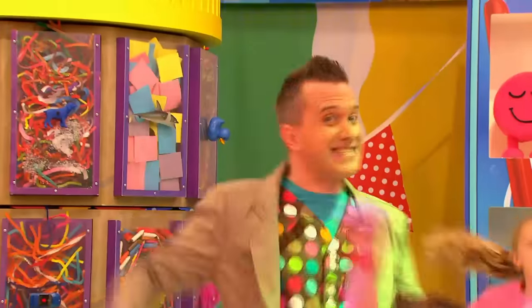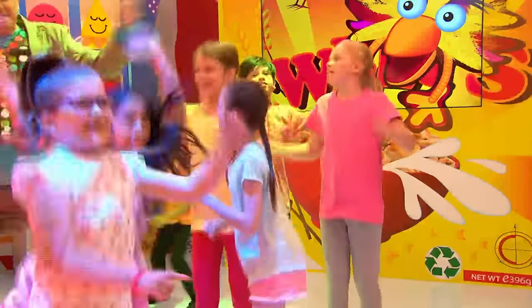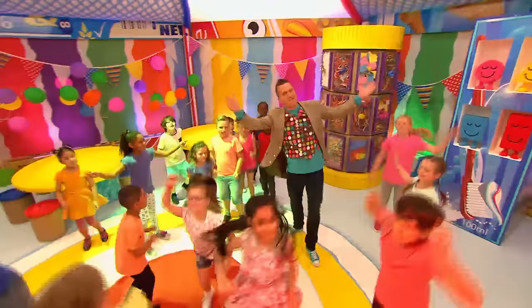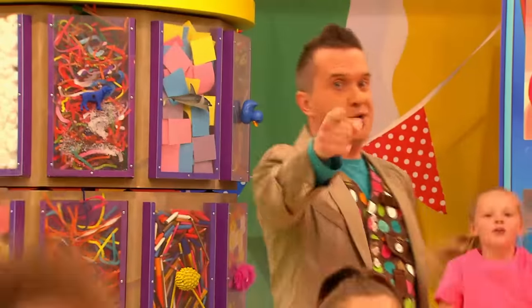Are you ready? Five, four, three, two, one! Let's go! Let's get arty, everybody party. Come on, let's dance everyone! Let's get arty, everybody party. Are you ready? Five, four, three, two, one! Let's go!